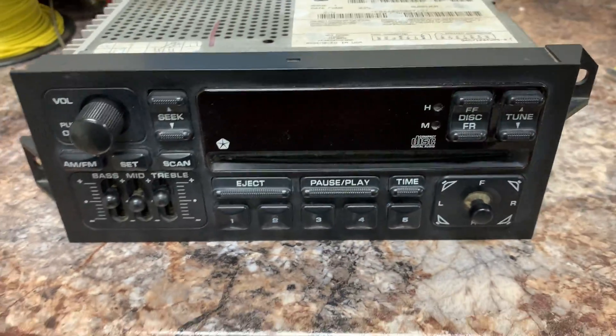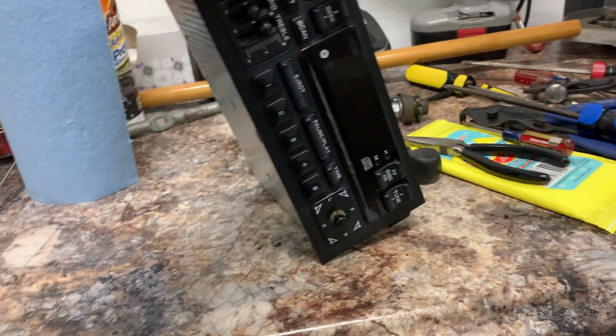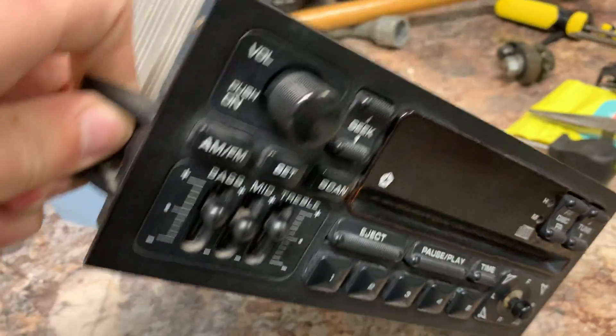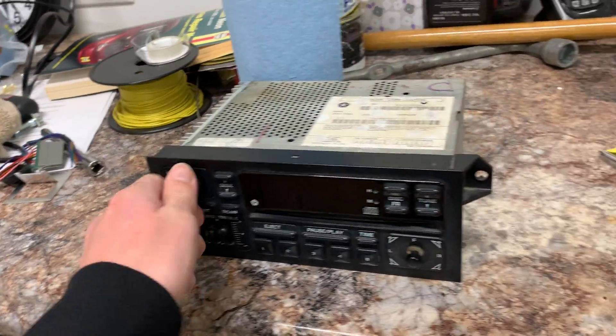There's nothing wrong with it after I rebuilt it and cleaned everything up inside, so you don't even have to worry about cleaning the laser. I know I'm not really showing you it works, but I don't have a test station and it's dark outside — besides, I don't feel like tearing out the Infinity radio I've got in my car right now.